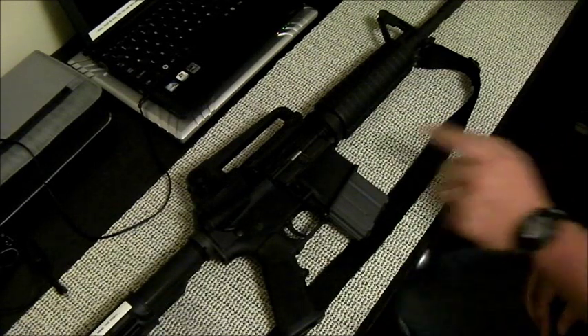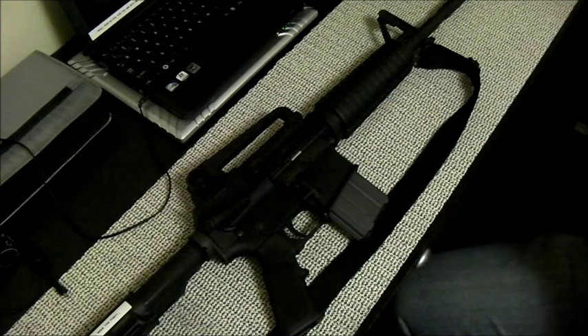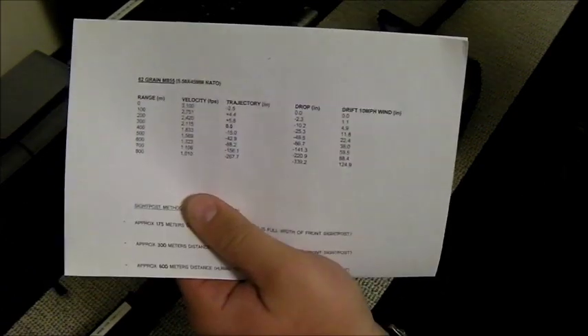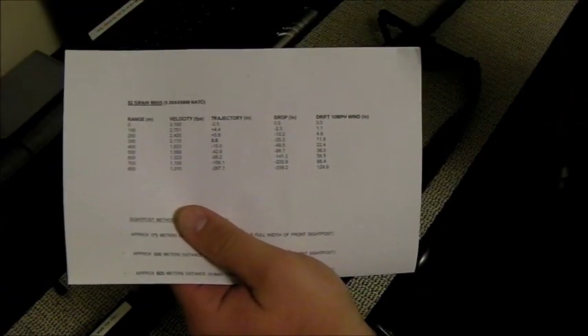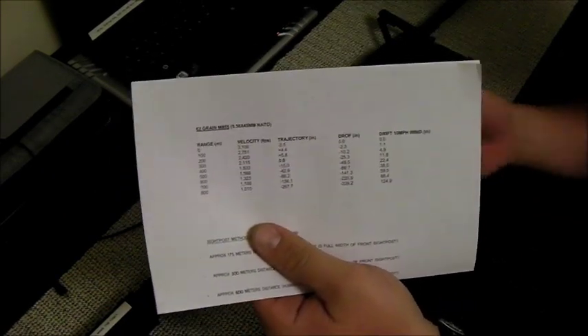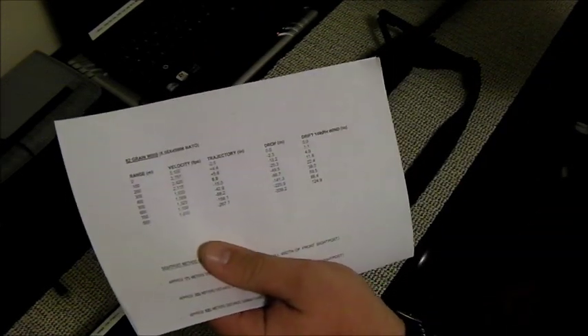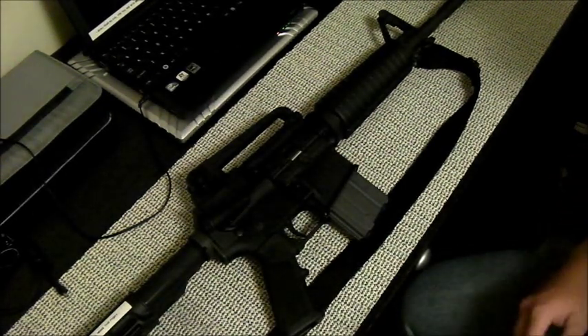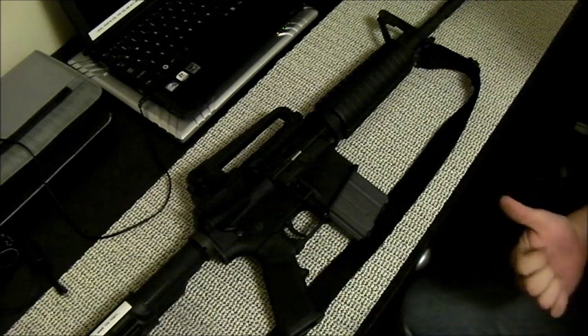I highly recommend getting something like this - I pulled it off the internet. You can find Field Manual 3-22.9 anywhere on the internet; it's a good resource that tells all about these rifles and lets you crunch your numbers. This is pretty much a range card, and I also have my sight post method written down. Don't let your ego get to you - sometimes you might forget. It's always nice to have that reference there with you.